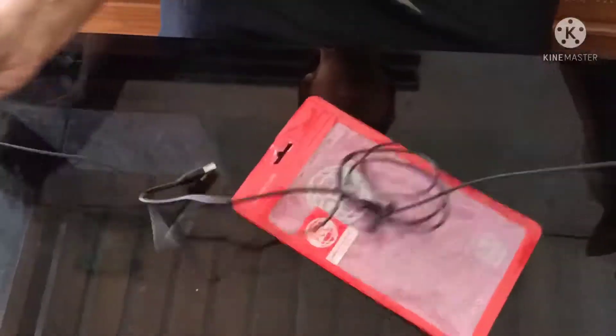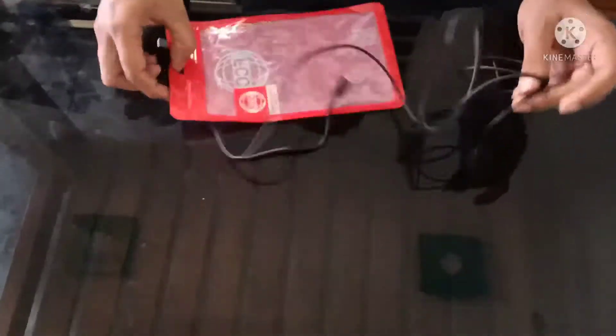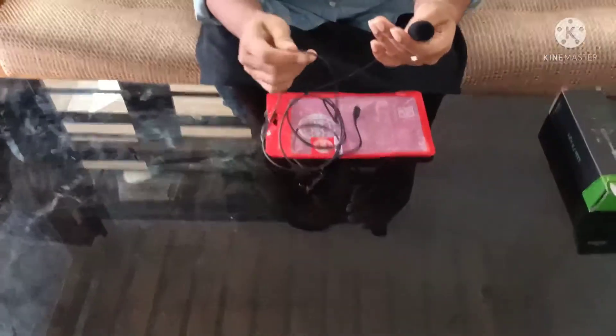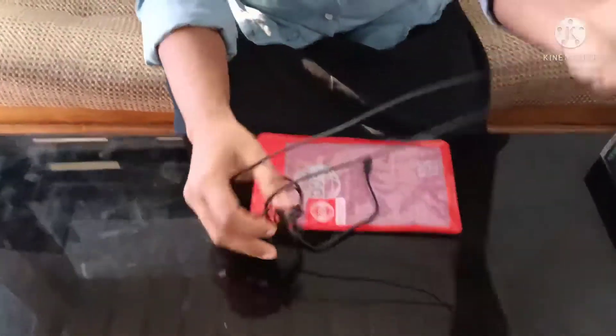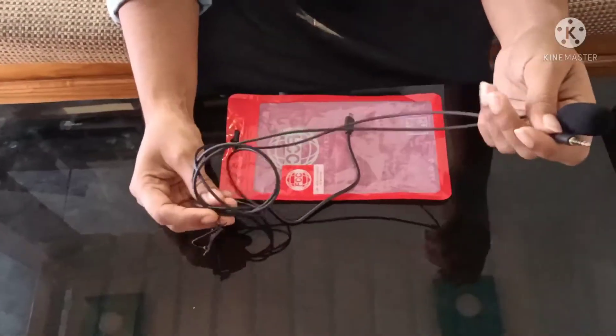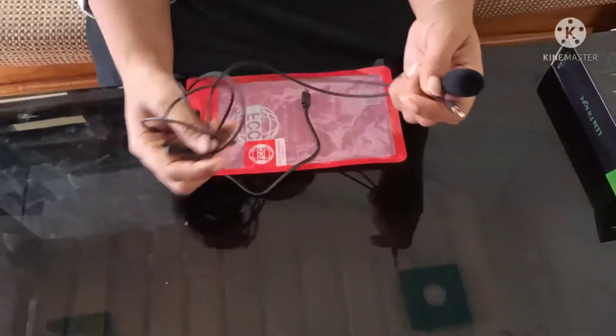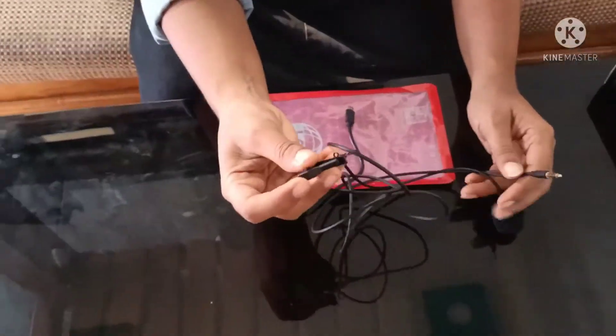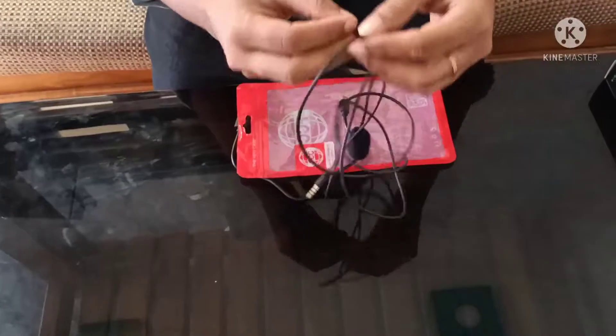Then, you are going to put it in the drawer. Got it in the drawer. Don't cut it in the drawer.